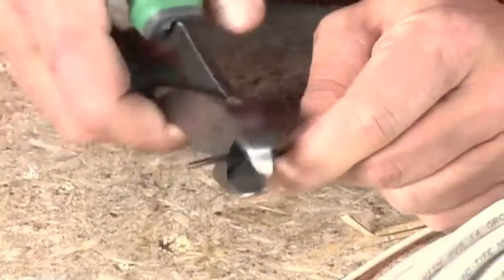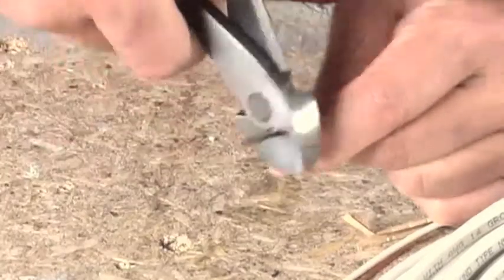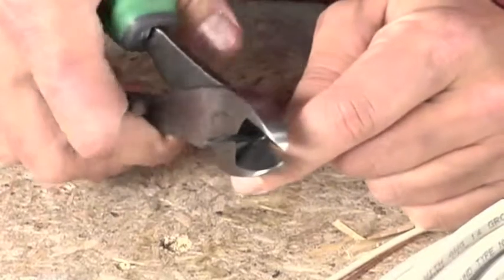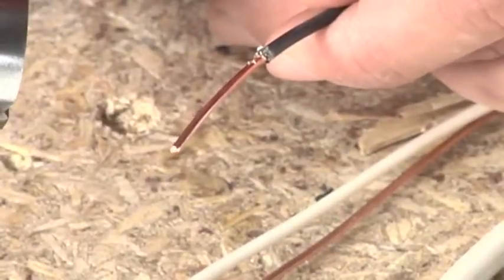You may see an electrician strip wires with diagonal side cutters or linesman pliers — leave that to the pros. Unless done correctly, which takes a lot of practice, you'll nick the wires, and a nicked wire won't pass electrical inspection.